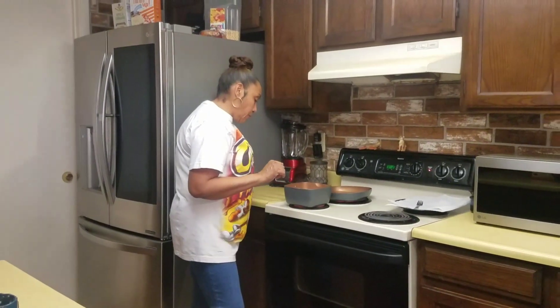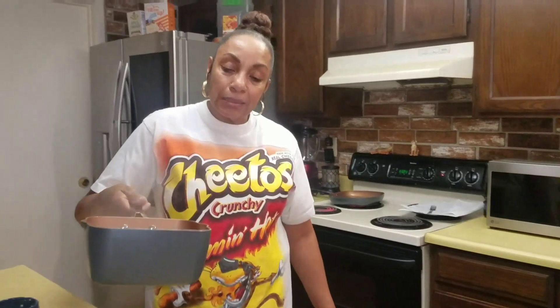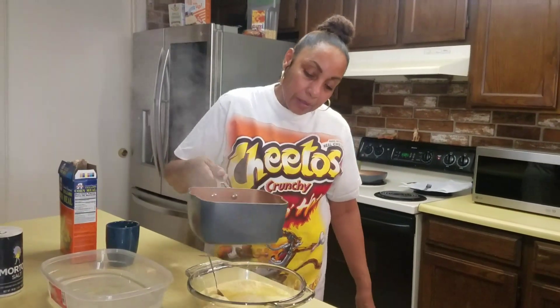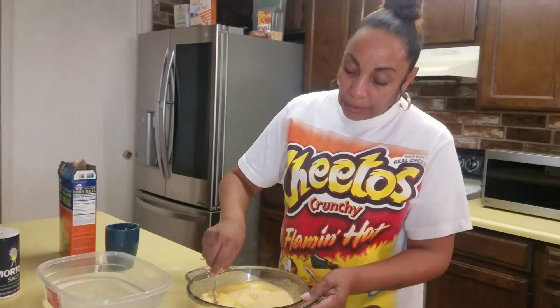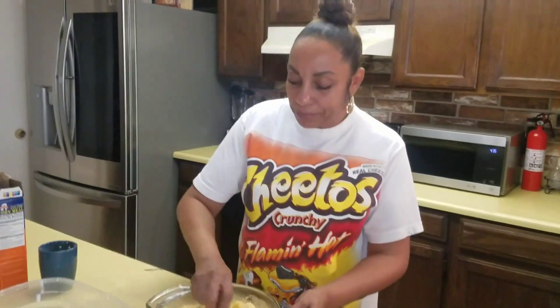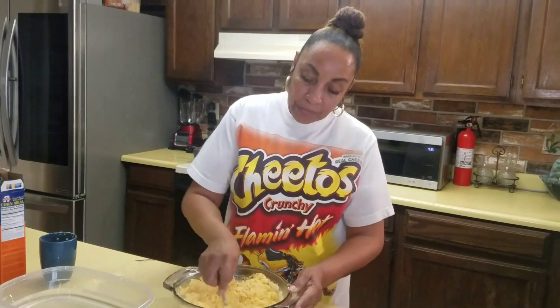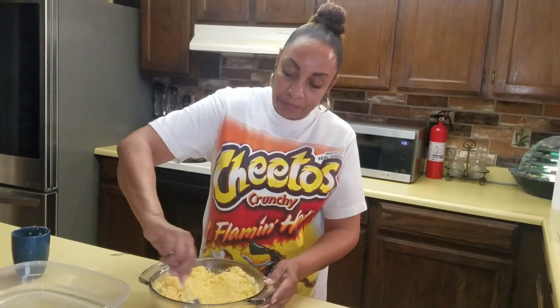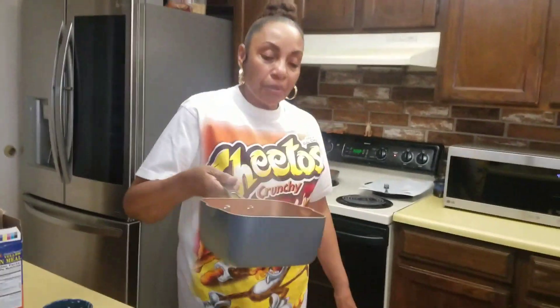We have a boil going now, so we're just going to pour that in and start adding it to see the consistency. That's not quite enough water yet, so we'll have to add a little more — but it's going to be so delicious. I like my hot water cornbread especially with cabbage, and that's one of my specialties. When I make some cabbage for you guys, trust me, you're going to love it. So coming back over here, we're going to add a bit more boiling water.